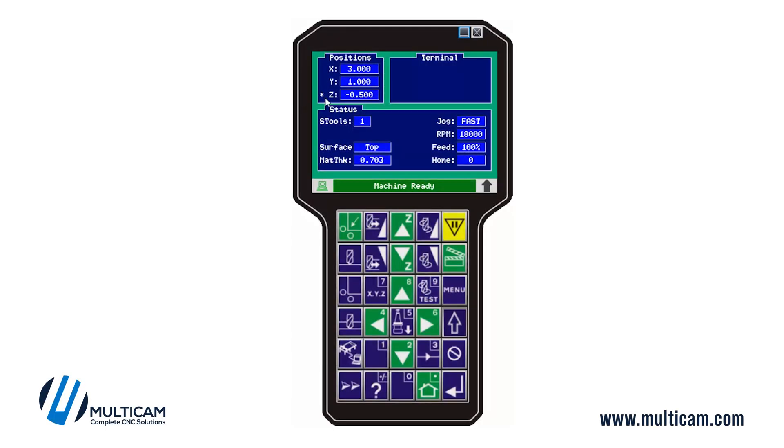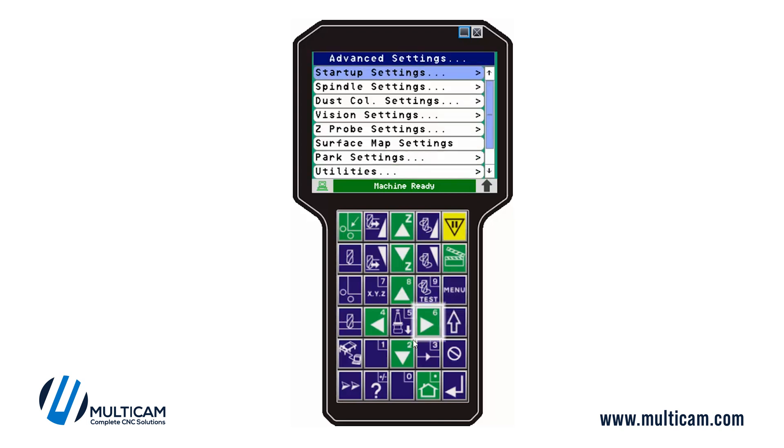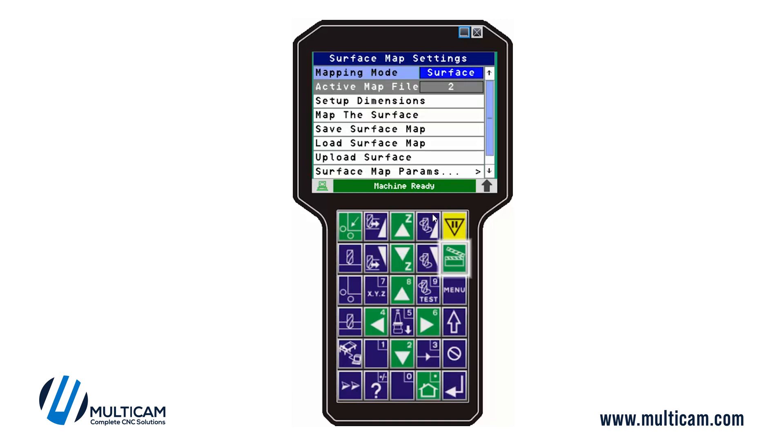Operators can know that a map is active by seeing the star icon next to the Z-axis. To know which map — one of four — is actually active, go into the surface mapping menu and it will tell you, for example, that map two is active. If you want to load a different map, you can come in and select it; exit and re-enter and it will show the new active map location. You can also upload the surface map to bring in all the Z points and review them.